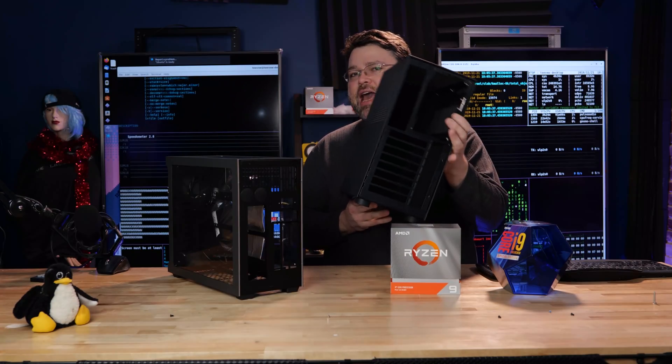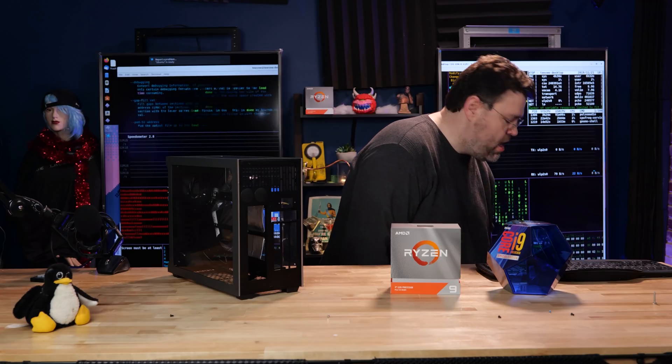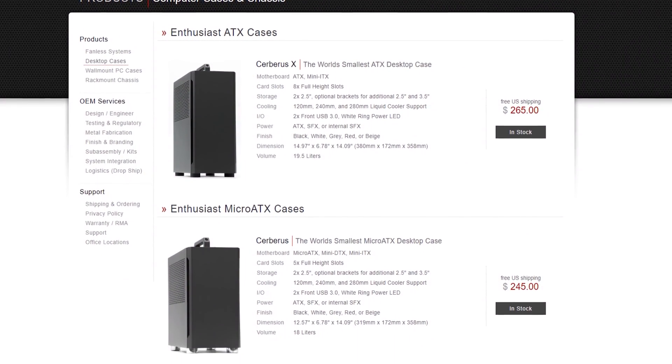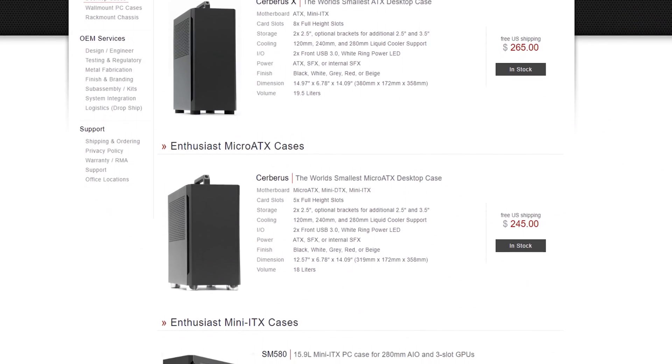Look how tiny this case is — super tiny, solid steel construction. Sleiger is known for making industrial cases. These are industrial, a little bit boutique in that they're not mass-produced units. These are made by people that are talented and have been working in the industrial sector for a long time. They know how to work with steel and they know how to work with higher-end components.